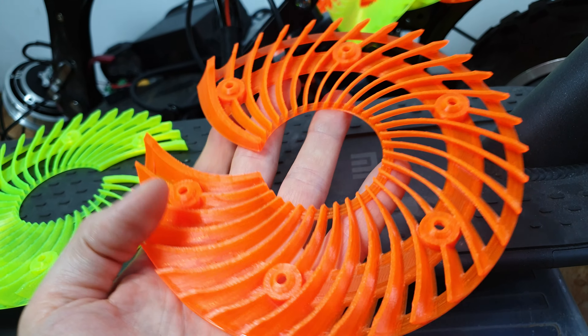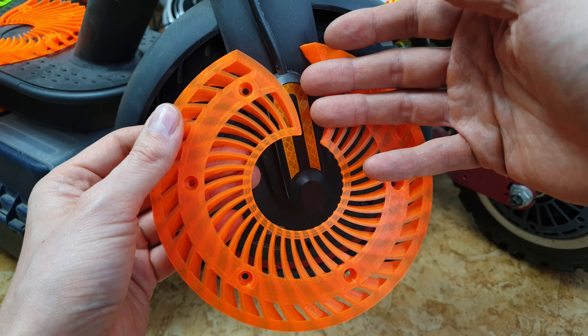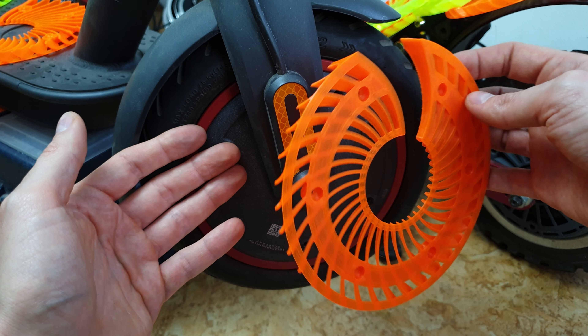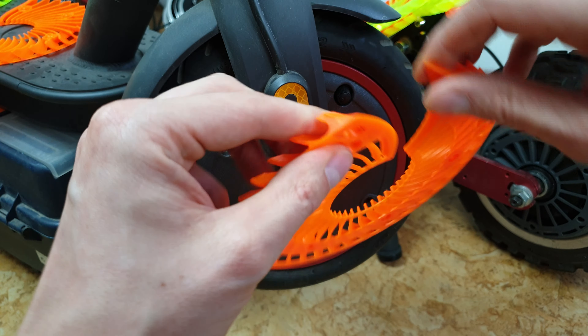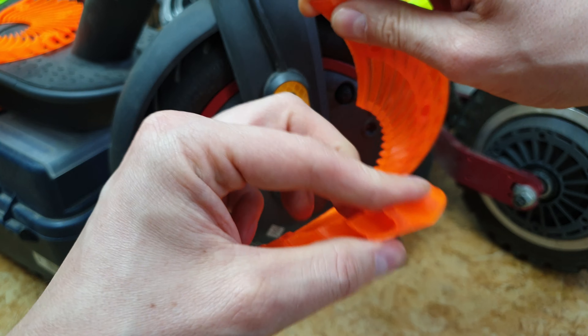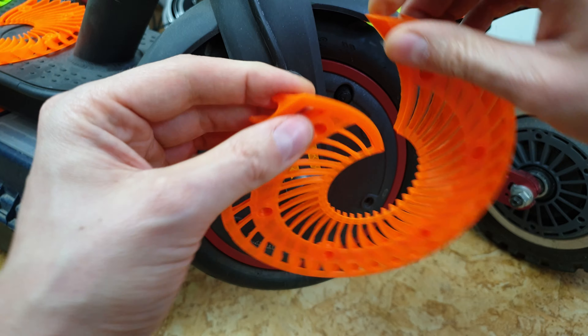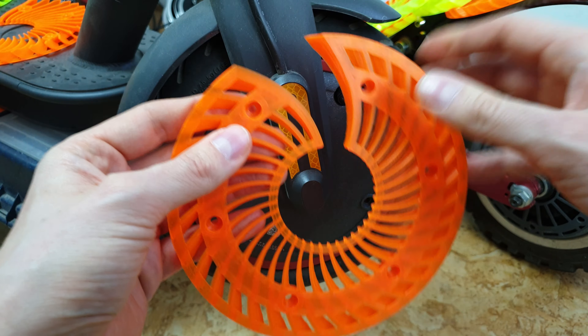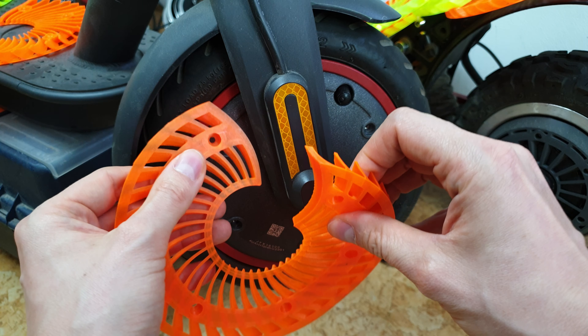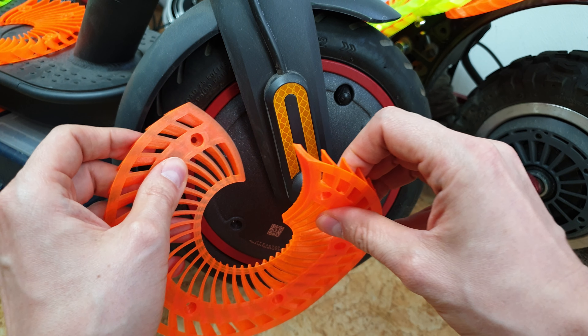Is it easy to install the MAX on your Xiaomi? Actually it's super easy because you don't have to remove the motor or the wheel. My print quality is super nice, and even though this is not the strongest material it can survive that kind of bending. You just have to slide one side of the cooler under one arm of the fork and you're nearly done.